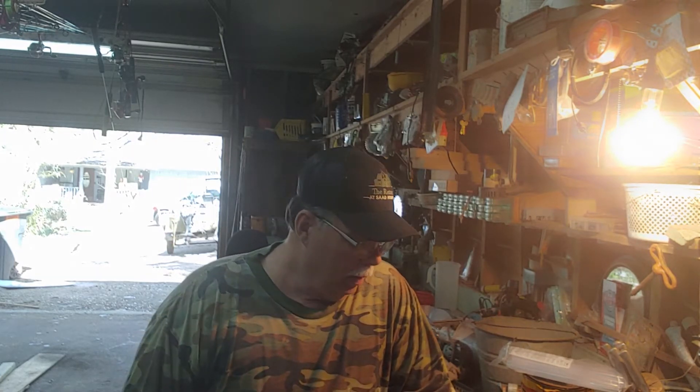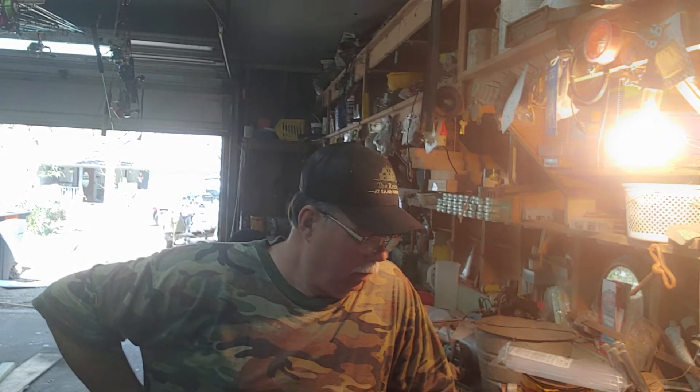I got a 15 horsepower Yamaha, 2013 model, bought it a while back. Been a good motor. Now, to let y'all know, this motor falls between a 15, a 20, and a 25 horsepower — we're talking a couple thousand dollars difference. The F15 series Yamaha four-stroke — I'm gonna tell you a little something about it before we get into the project.